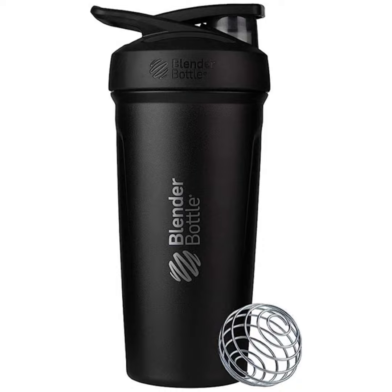Ladies and gentlemen, let me introduce you to the Blender Bottle Strata Shaker Cup — the epitome of style, functionality, and innovation. Crafted by the renowned Blender Bottle brand, this stainless steel marvel is here to revolutionize your fitness routine.